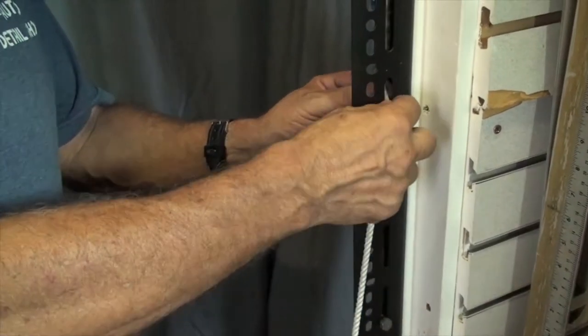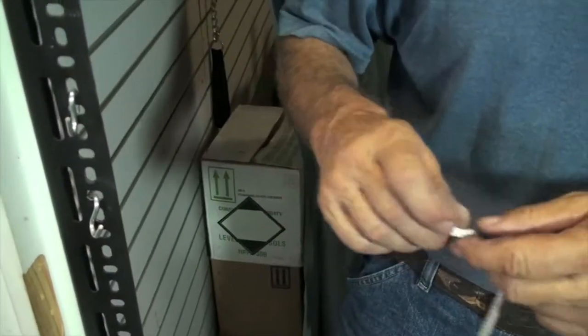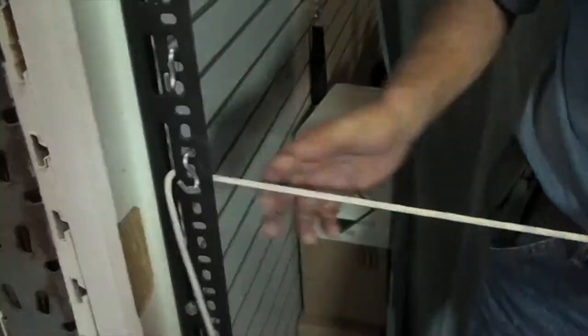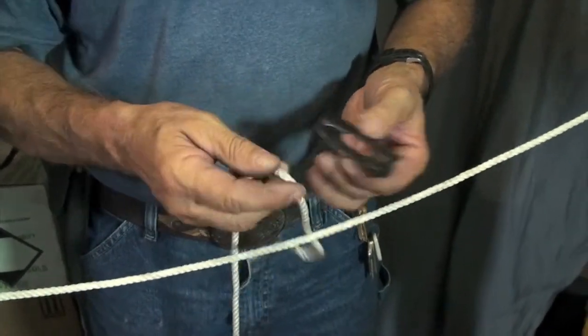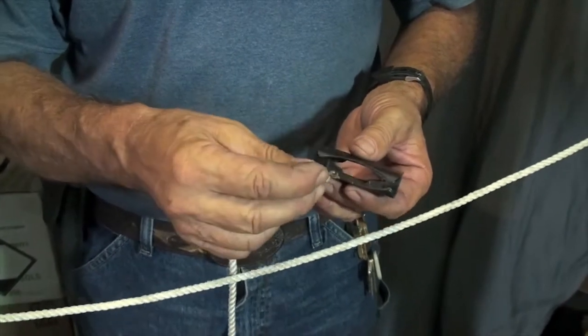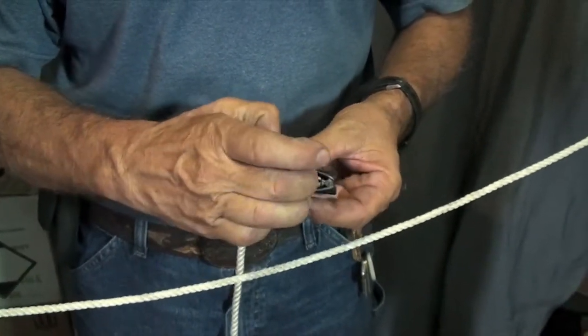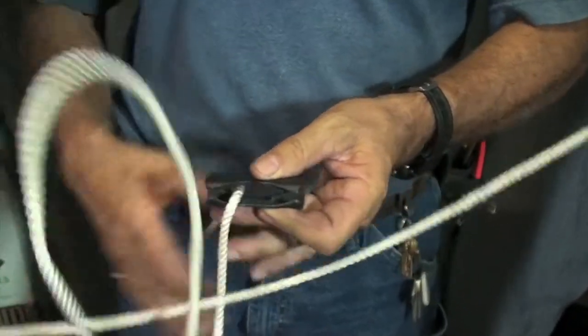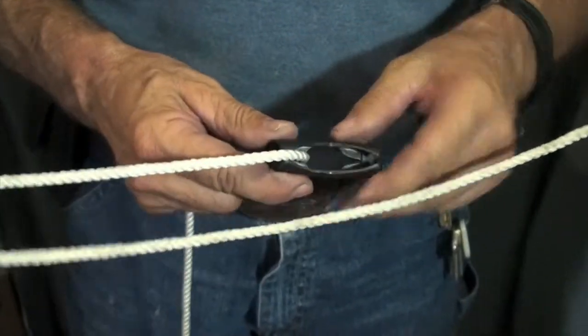To use the pocket knot as a cord tensioner, first you must loop the line around the two objects that you wish to tie together. To tension the cord, remember to feed the line through the bottom of the pocket knot in the open channel through the center. You may either feed one line at a time or both lines depending on the application.